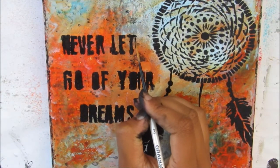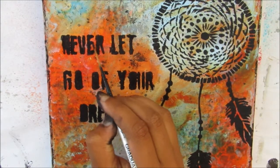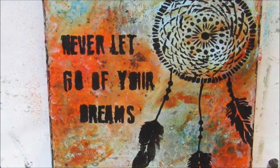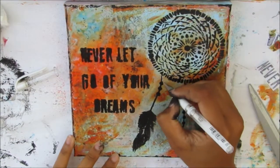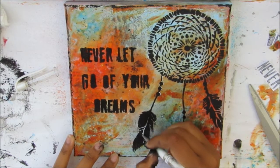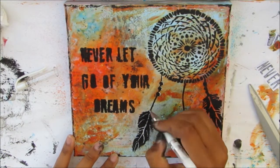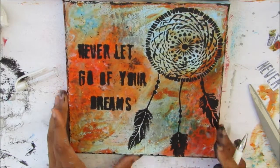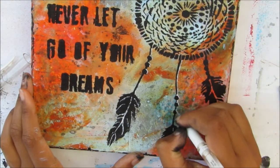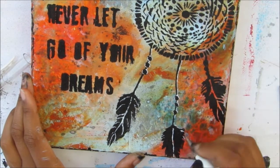I'm filling in some of the letters where it didn't stencil too well — like the U and the T. While that's drying, I'm adding highlights using my Uniball signal pen — this is really good, it adds some really nice highlights and just brings out everything. Especially with the feathers where I lost most of the detail when stenciling through, I was able to bring that back with the pen and add extra detail where I wanted to.